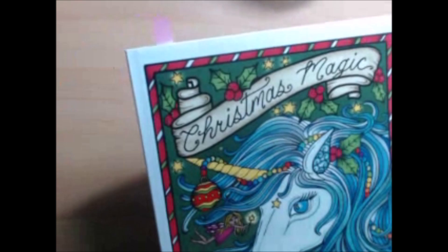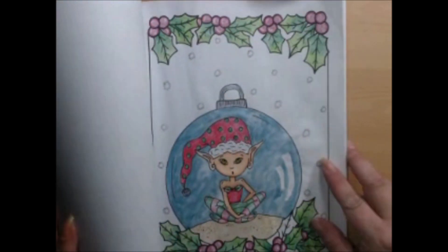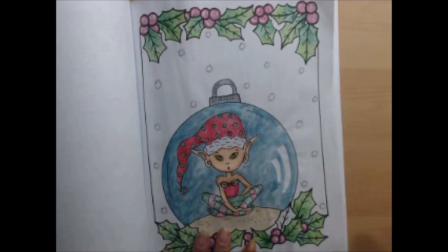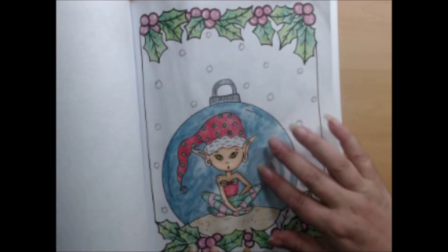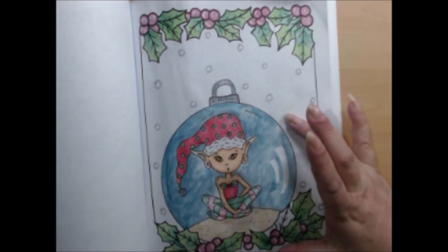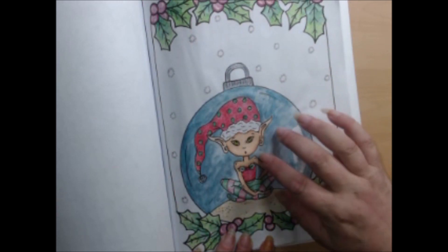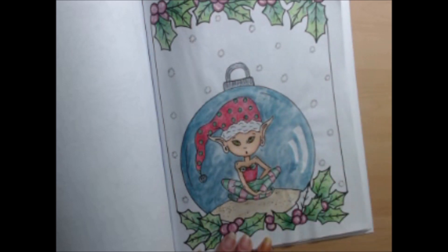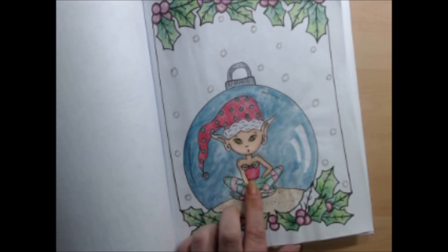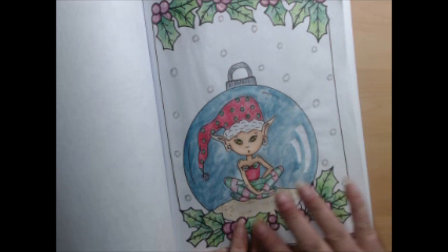We're nearly there — two more books. In Christmas Magic I'm not sure what pencils I used, but I did use pearlescent watercolors to create a translucent glass effect. The little girl has Copic skin and Dual Metallic Gel Pen accents for her earrings, her bell, and the top of the ornament. This one calls for a background too but I'm still thinking about what I'd like to do with it.